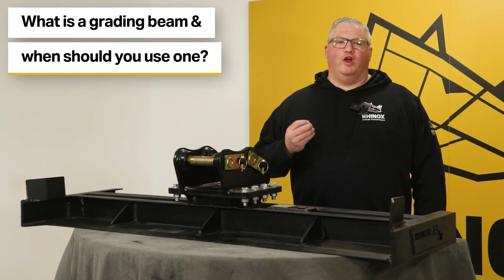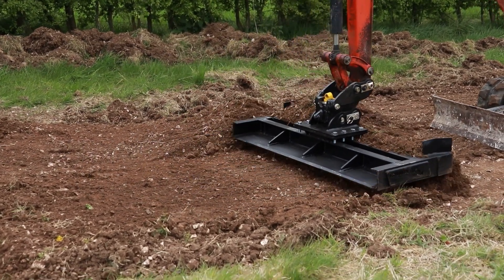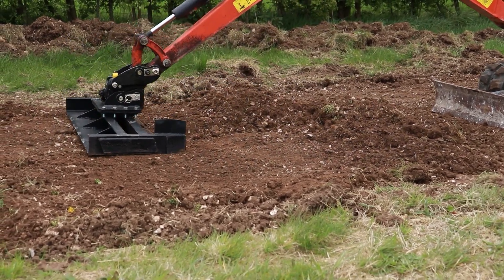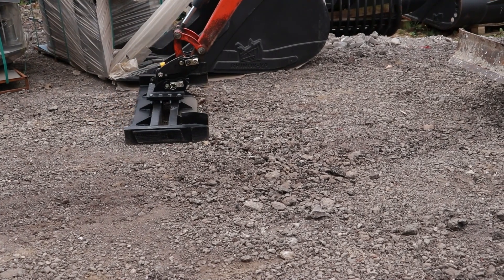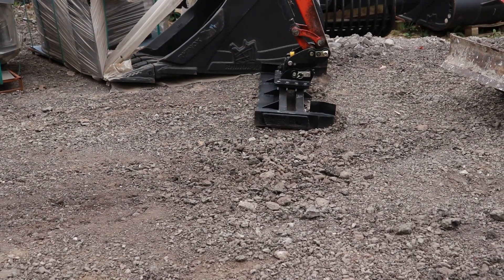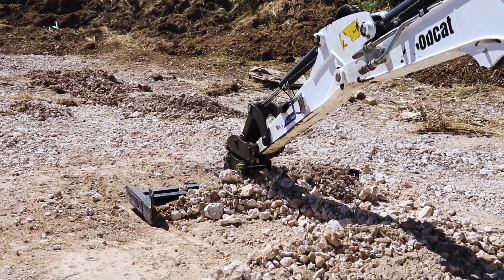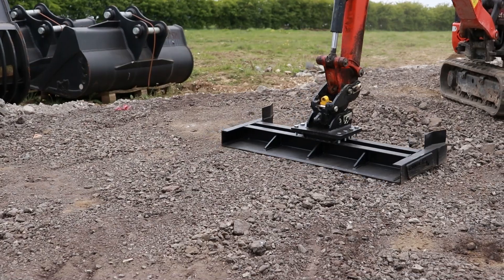What is a grating beam and what could it be used for? A grating beam is a wide flat-bottomed attachment used for grating and leveling surfaces. They're particularly useful when spreading material on large areas like sidewalks and driveways. The grating beam is most useful when used with aggregate, topsoil, crushed granite, and other stone aggregates.